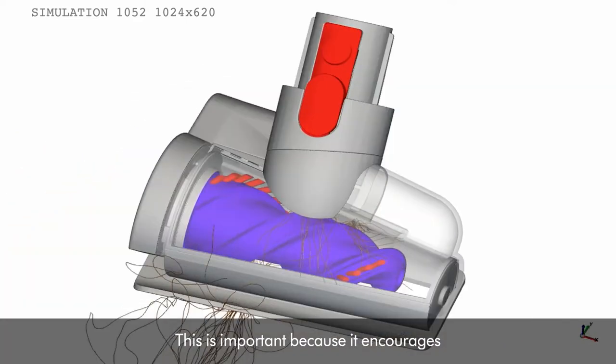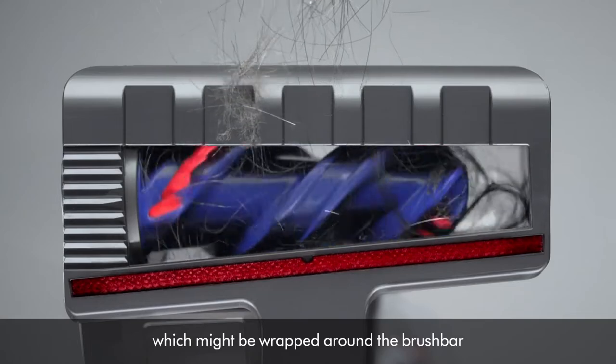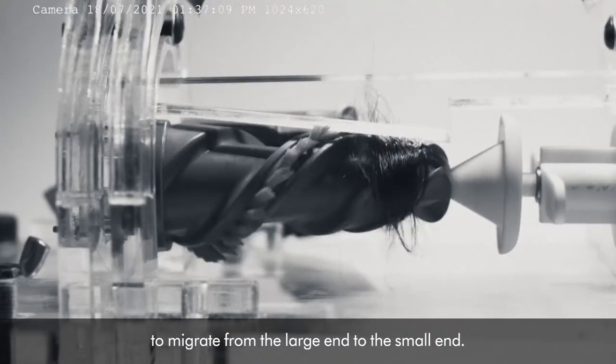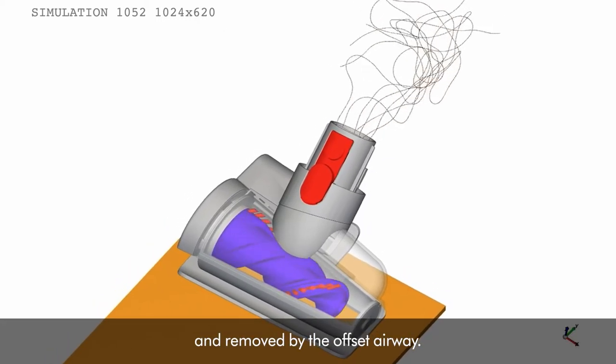This is important because it encourages any hair, dust and debris which might be wrapped around the brush bar to migrate from the large end to the small end. This means that the hair is pulled off and removed by the offset airway.